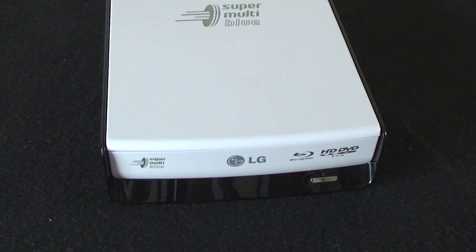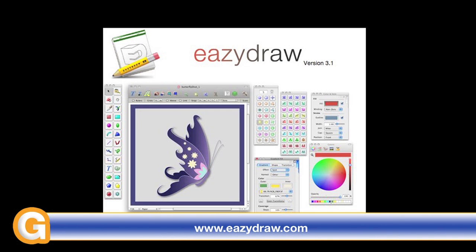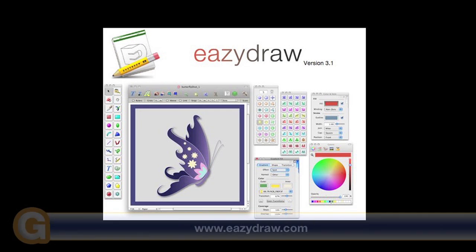Thanks very much for listening. This has been Dave from Geekanoids.co.uk — come back soon and check out more reviews. This video review is sponsored by EasyDraw, Making Drawing Fun on Mac OS X.